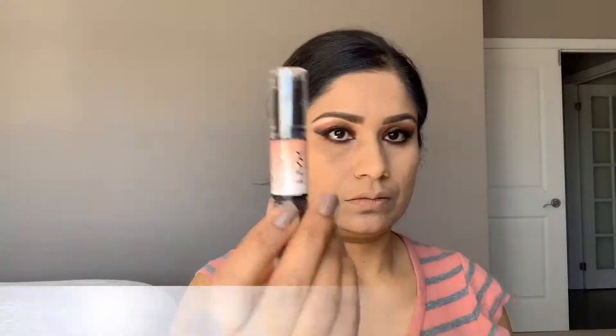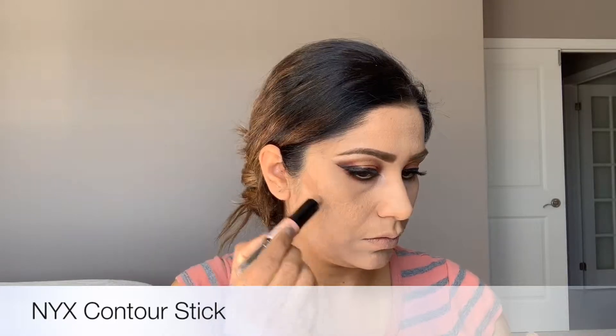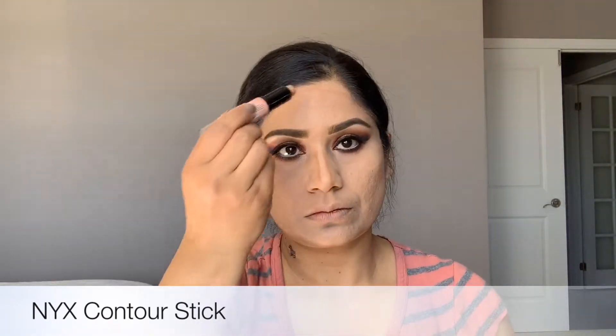Now I'm going to use this neck stick to contour my face — using it on my cheekbones, on my jawline from ear to chin, on the nose, and on the forehead. Then using a blush brush to blend nicely all over wherever I applied the dark stick. On the nose I'm using my finger to blend.